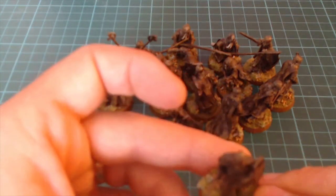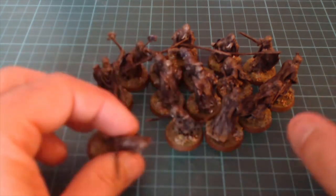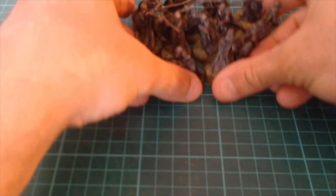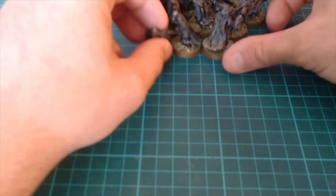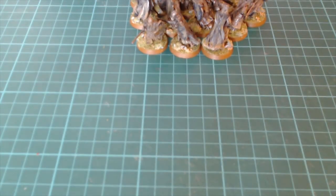I'm not too worried about the bases — I'm not going to get them off the base. I'll just put them in the Dettol and I'm going to rebase them afterwards anyway with a themed base rather than generic. So that's what we're going to do — we're going to start trying to get the paint off these.